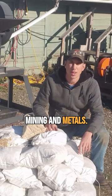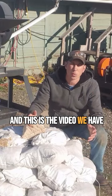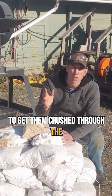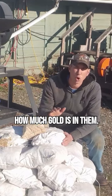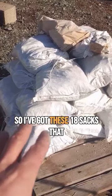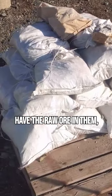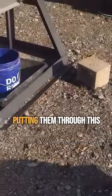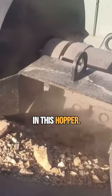My name is Jason with Mt Baker Mining and Metals, and this is the video we have all been waiting for. Today we're going to get these 18 sacks of raw ore crushed through the system and figure out how much gold is in them. I'm going to start by putting them through this jaw crusher here — the ore is fed in this hopper.